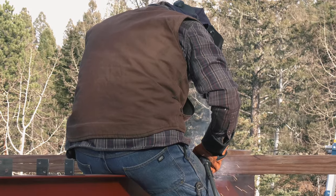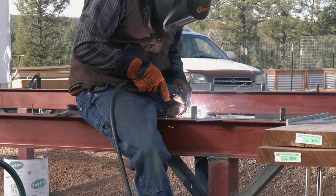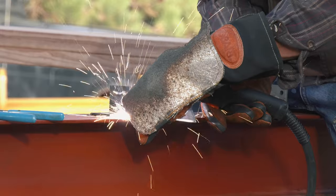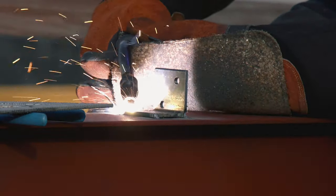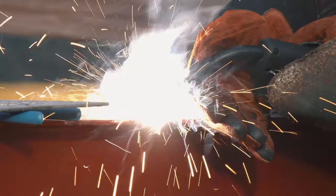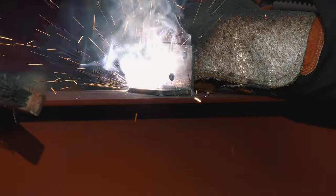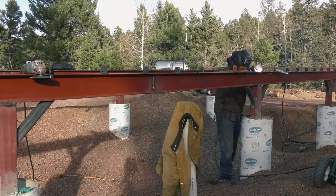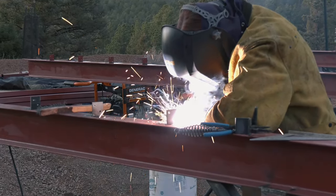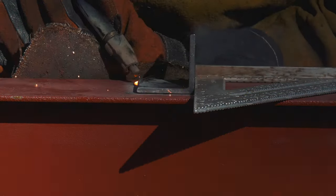I was still struggling to get any consistency, so I had Mike do the middle beam just to get things done quickly. He was doing the ones on the ladder anyway since I couldn't, and he was going so fast it just made sense.